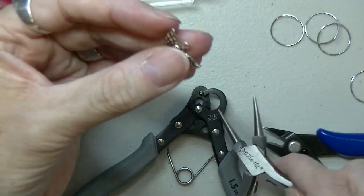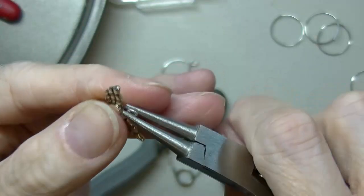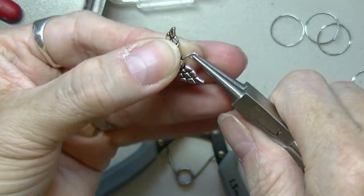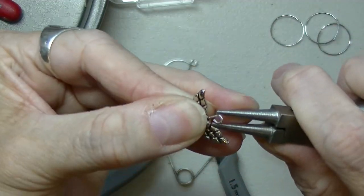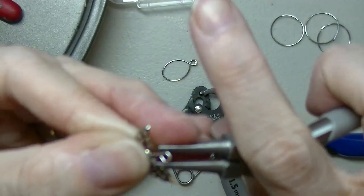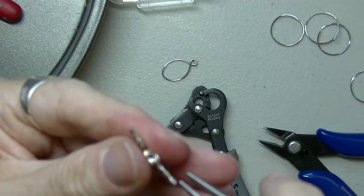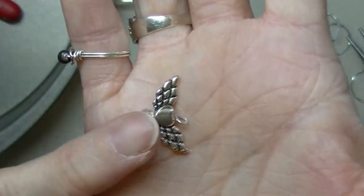The thing with this tool is sometimes it doesn't close the hole all the way. So you're going to have to take your needle nose pliers and turn it a little bit just to make sure it is closed — otherwise it's going to fall right off your project.